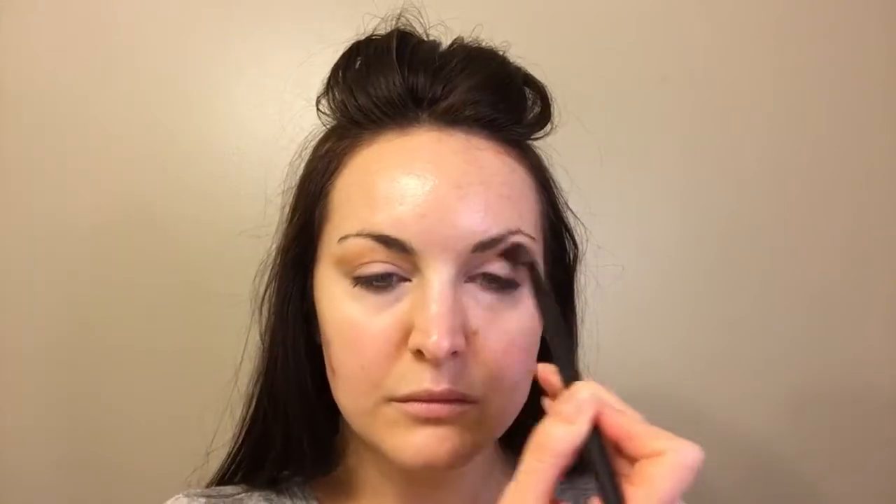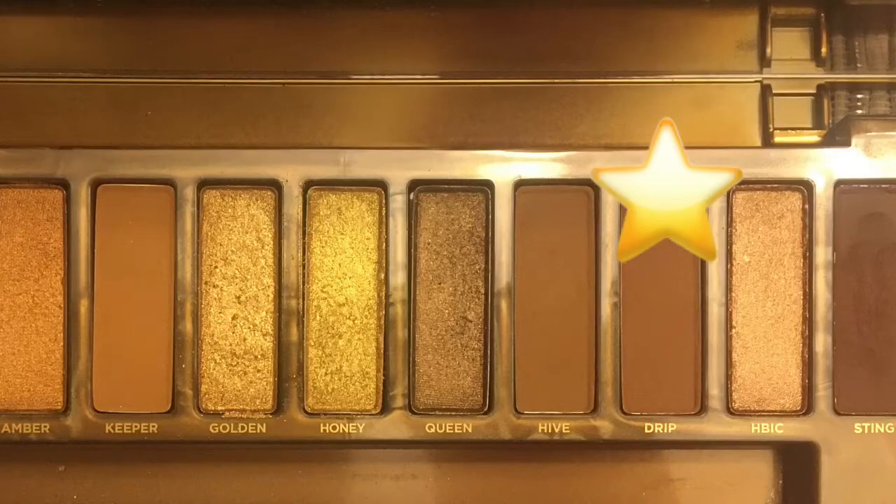We're going to start out with Keeper from the Urban Decay Naked Honey Palette and put that just in the crease using a big fluffy brush. There's a lot of going back and forth and blending here, but I like to start with this shade and then go in with a little bit smaller brush and the color drip kind of deeper into the crease.